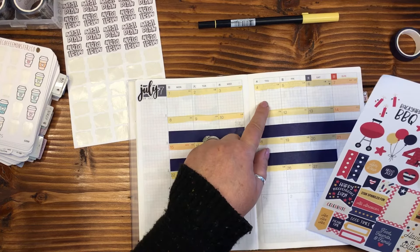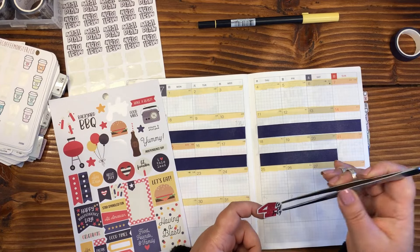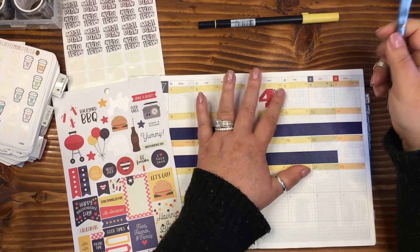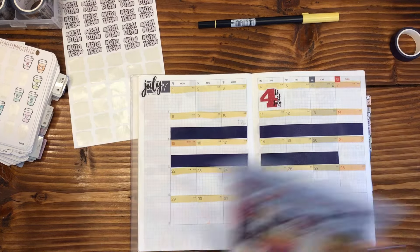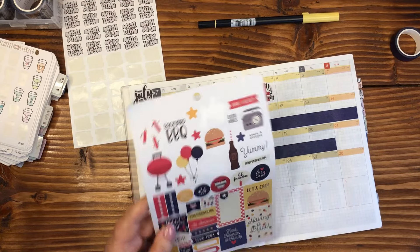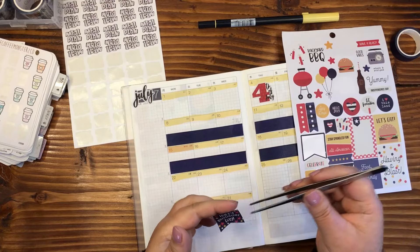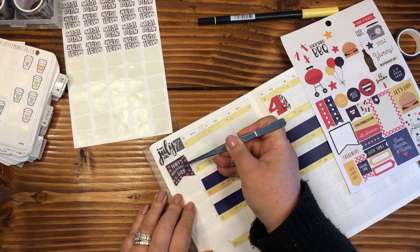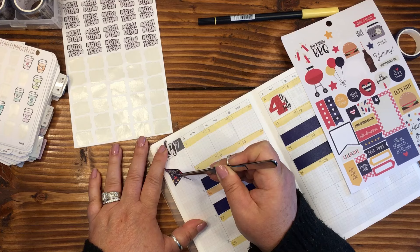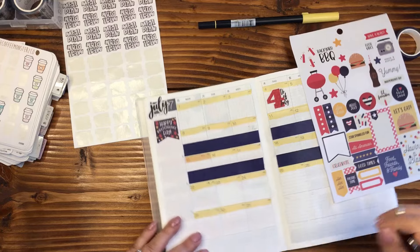Of course, we've got July 4th here, so let's put that in there. Got a cute little sticker for the 4th of July. Let's do 'Happy Independence Day.' Let's do this one over here. As we all know, I am the worst at using these sidebars for anything functional. Perfect, very cute.